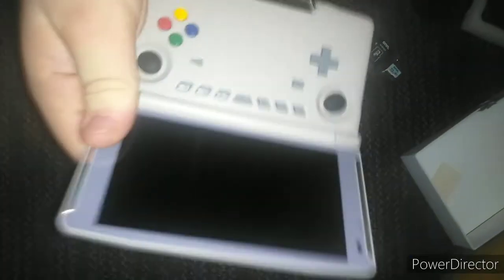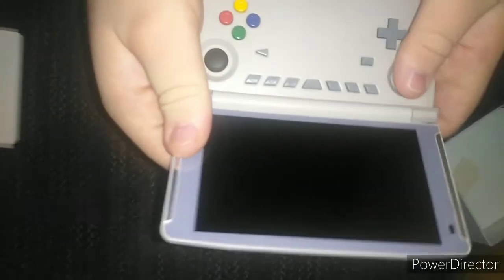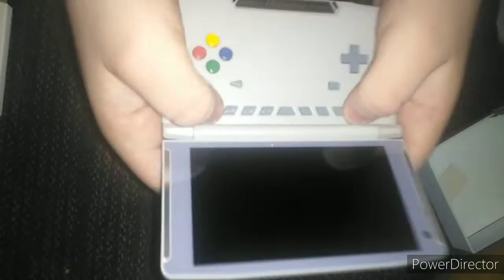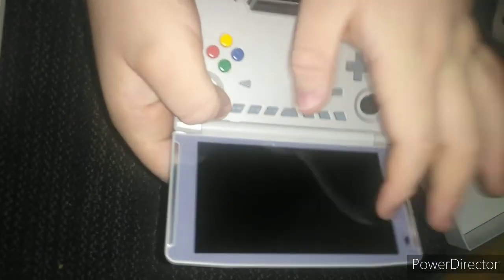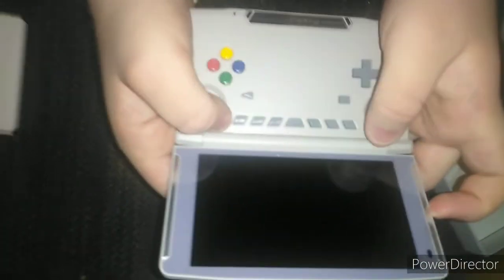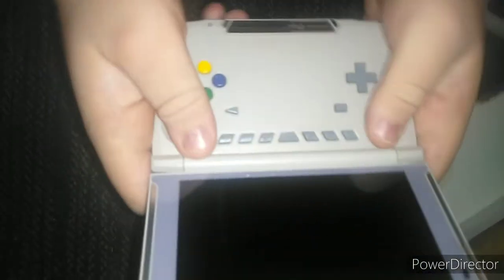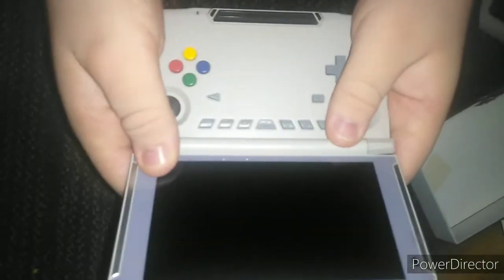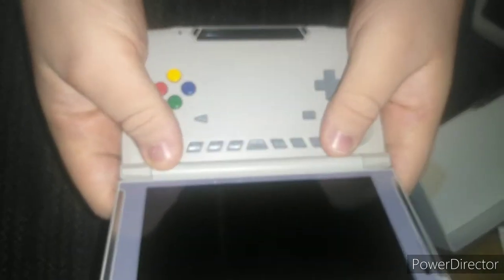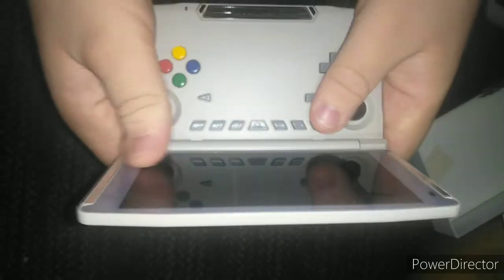I'm going to do an update video on this later on where I actually show more of it off. But first I'm going to flash it with cool software — I'm going to flash it with Lineage OS. If you know what Lineage OS is — this comes stock with Android 7, but it's a crappy Chinese version of Android 7 and it doesn't run well with games. So I subscribe to Black Seraph's Patreon so that I can flash it with Lineage OS. That's going to be super cool.